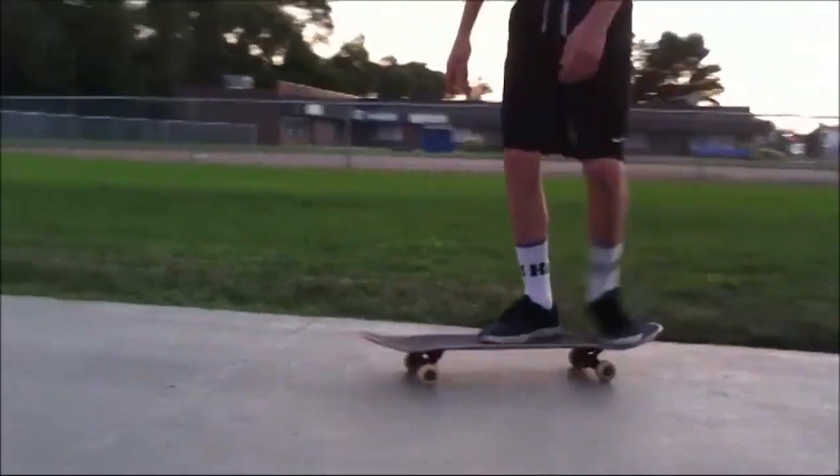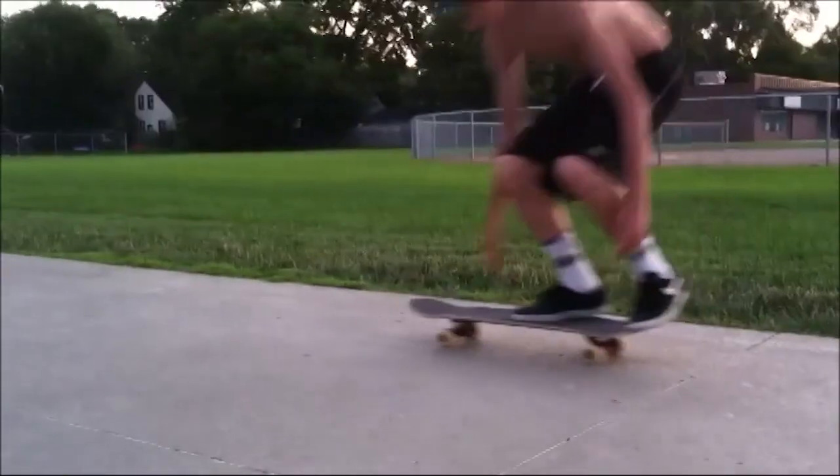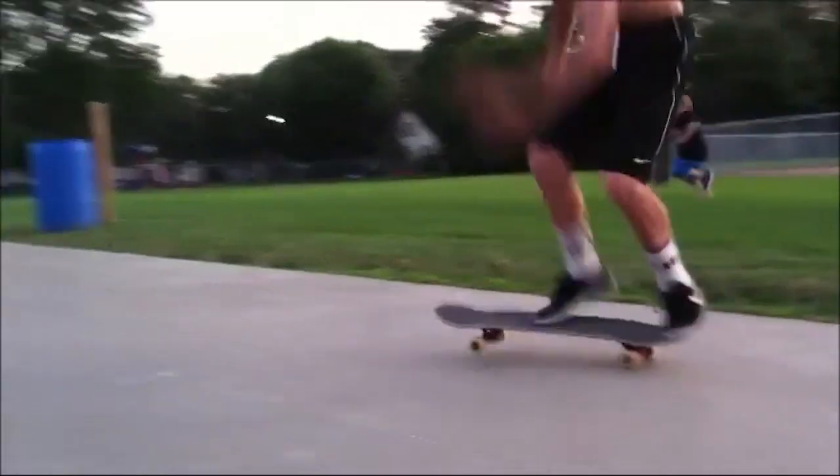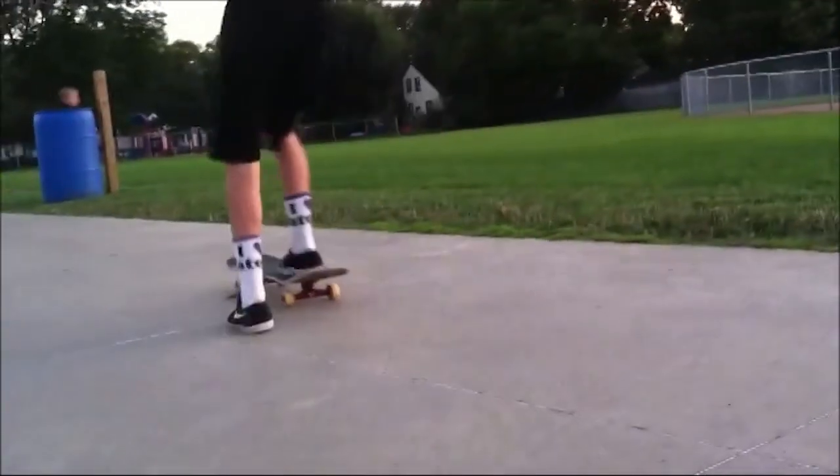Having a good kickflip is a great start to tray flips. Either my front foot doesn't catch it or I flip it too far from me. We've got to work on that — you're trying to catch it with your back foot. We've got to switch that up.